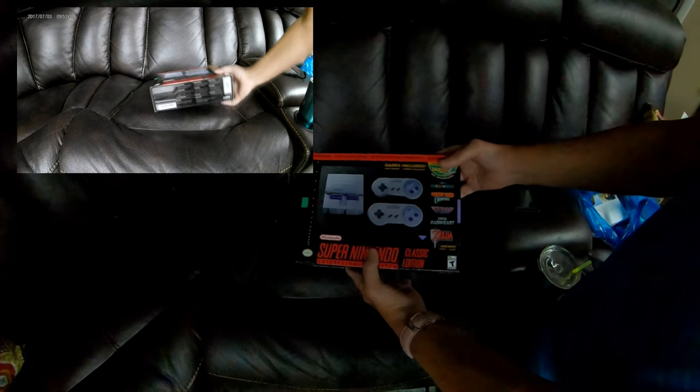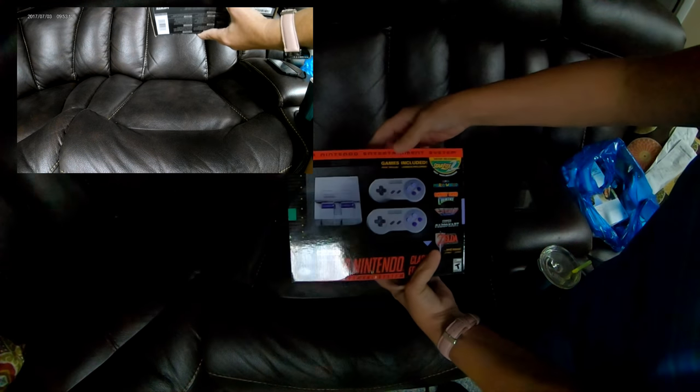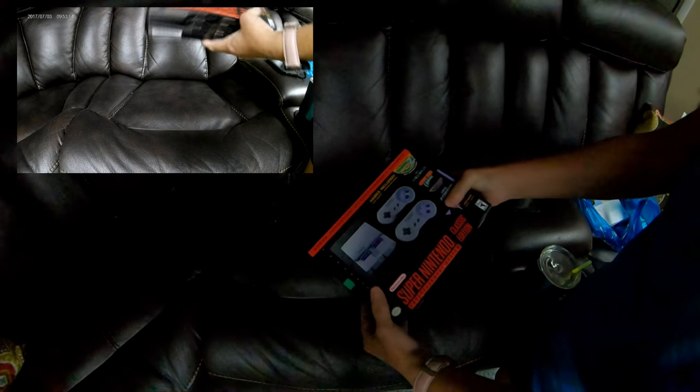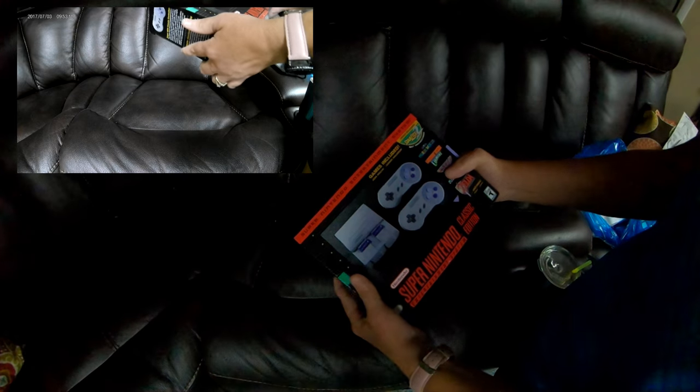And it comes with lots of games, as you can see. Now I'm going to open it up and show you an unboxing of it. And the only reason I'm doing this is because this thing is like so tiny compared to the original.